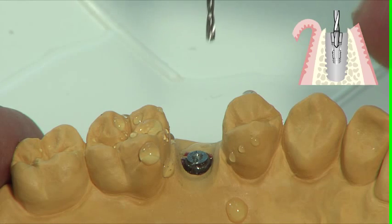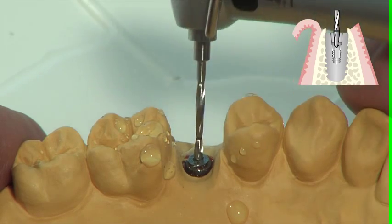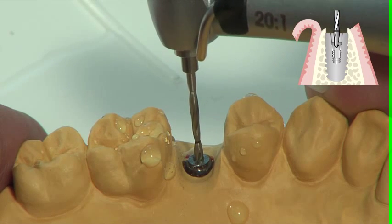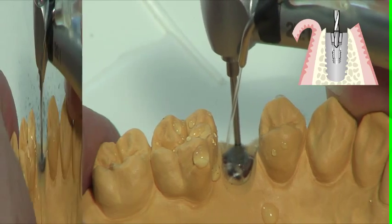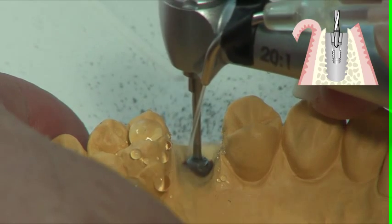Using the thread core drill M1.6, drill to a depth of 3 mm up to the marking. Align the drill according to the implant axis and drill at a speed of 1,800 rpm with good irrigation. Apply sufficient pressure with the drill in order to observe clear chip formation.